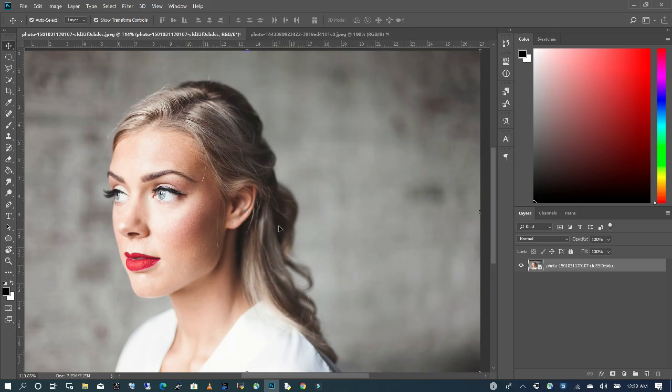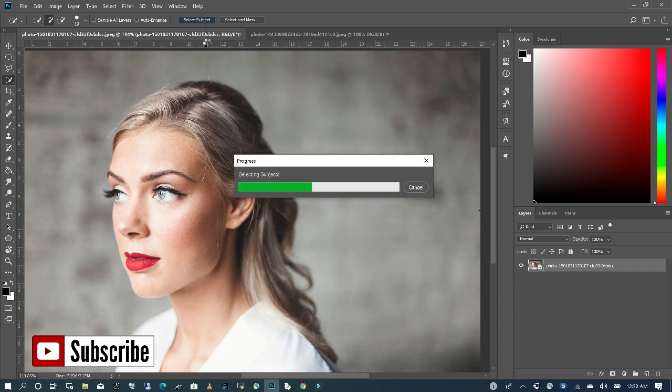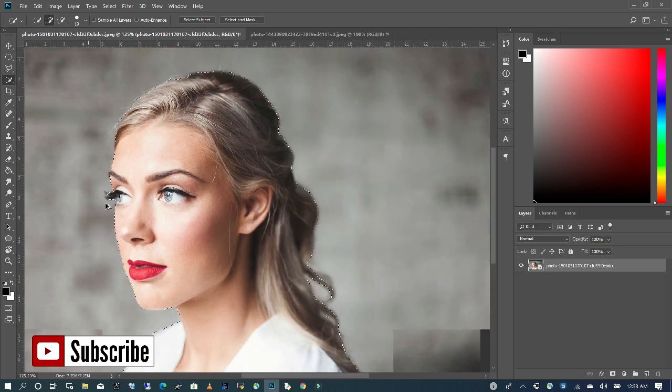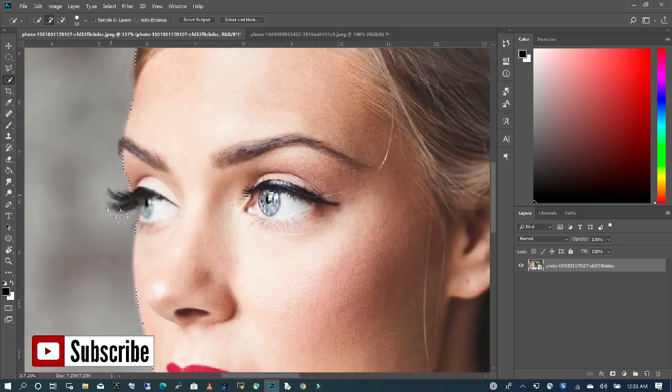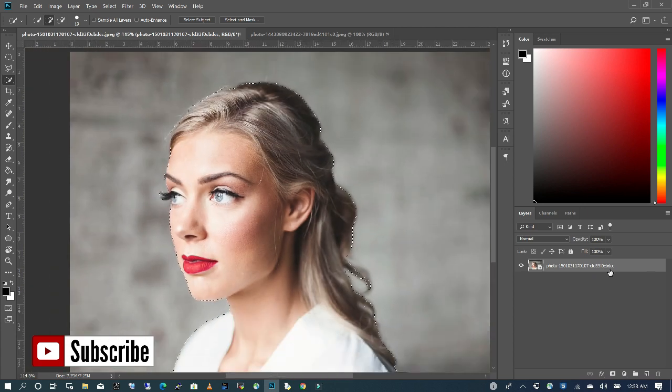The first step is to cut out the subject. So we're going to go to our quick selection tool. I'm going to click on select subject and it's going to create an outline for me. And even though it's not perfect, I'm going to just add this area to complete my selection. I'm going to zoom in and also add this area, then zoom out. Now what I want to do is to create a layer mask.